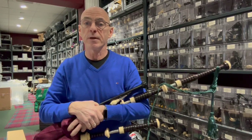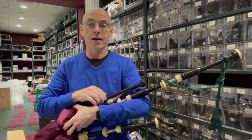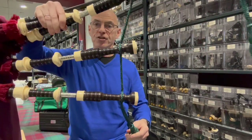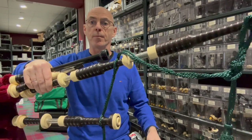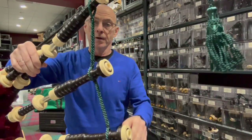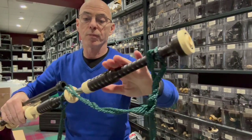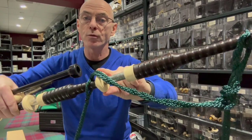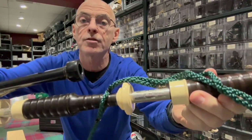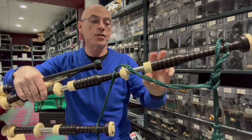This is a set of Peter Henderson PH00 African Blackwood, and this is a set with Celtic engraving. As you can see, these are imitation ivory and nickel slides. The tops are imitation ivory with the imitation ivory bushes, blackwood ferrules and mounts in imitation ivory. And if you can see the engraved nickel, this is the Celtic version.